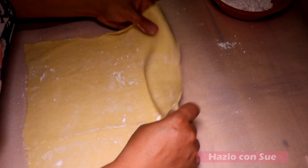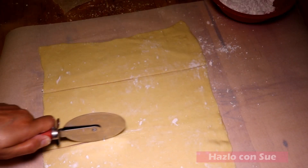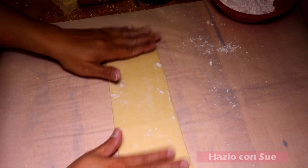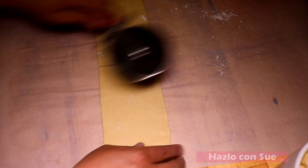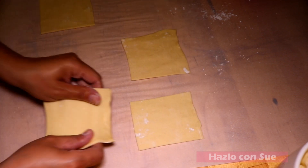After spreading you will notice the dividing lines and you cut it in three using the pizza cutter or a knife. We will work with one section at a time. We will continue spreading the strip a little more and then we'll cut it in half, and then the two halves we'll cut again in half, so we will have four pieces.